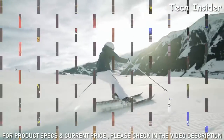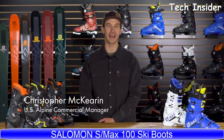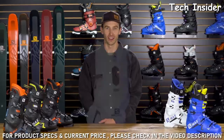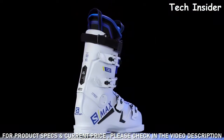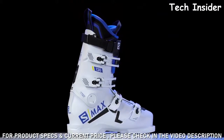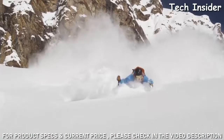Hey skiers, if you have a narrow foot or you're just looking for the highest level of performance, you're in the right place. Salomon is introducing a new 98-millimeter last, four-buckle fixed-cuff boot called the S/Max. This boot is about maximum power and maximum performance.